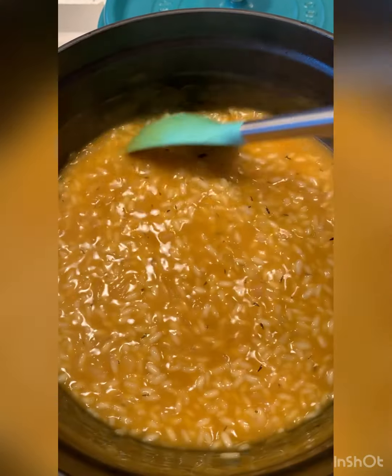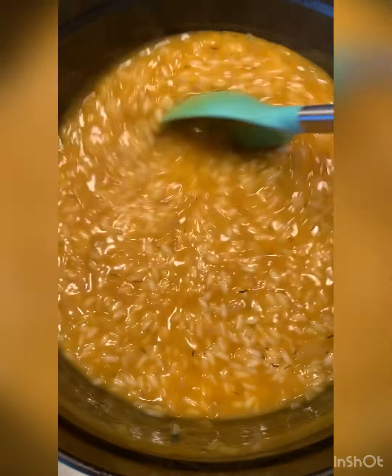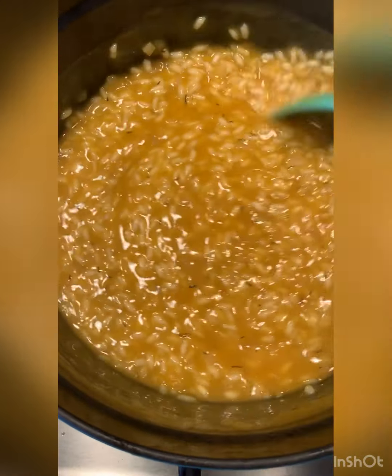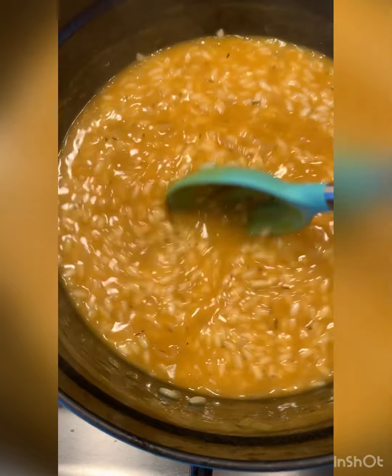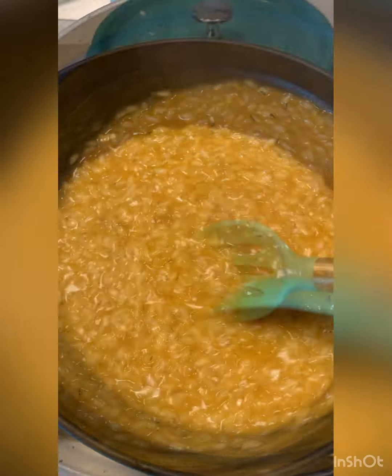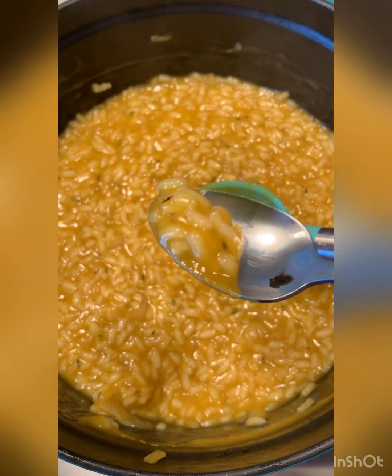The last broth has been added and you can see it's still pretty liquidy, so we just need this to get incorporated. See how it's different now? It's all incorporated. Yum.